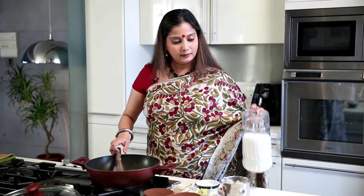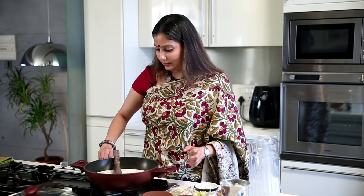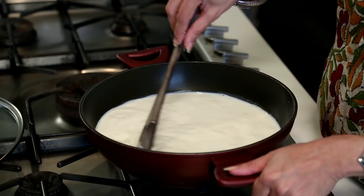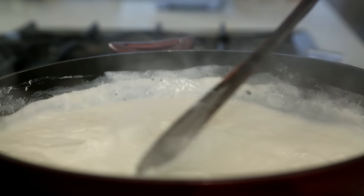A cup of Sugar. And Milk — a litre of Milk. Switch on the flame and just continuously go on stirring this for a little while for the Sugar, the Rice, and the Milk to mix well. We have to cook this Kheer till the Milk is reduced to half its quantity.